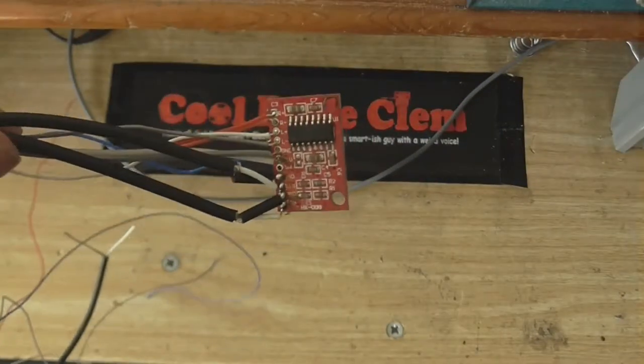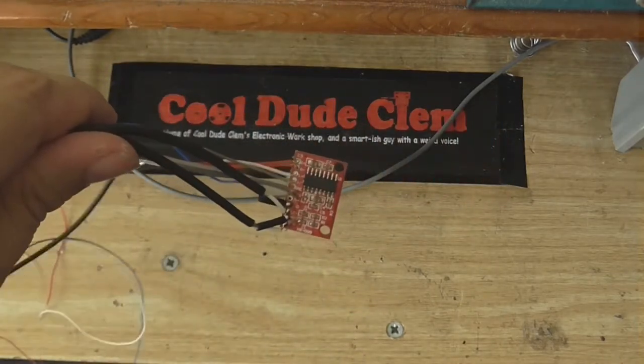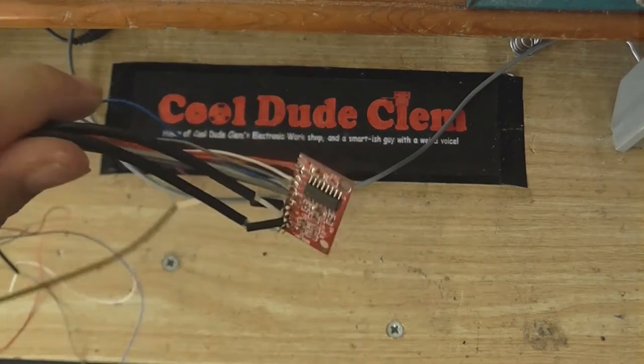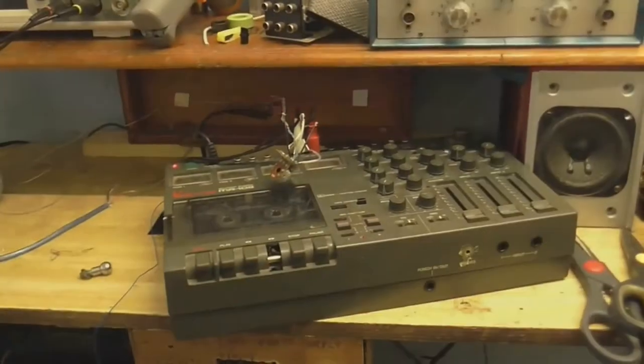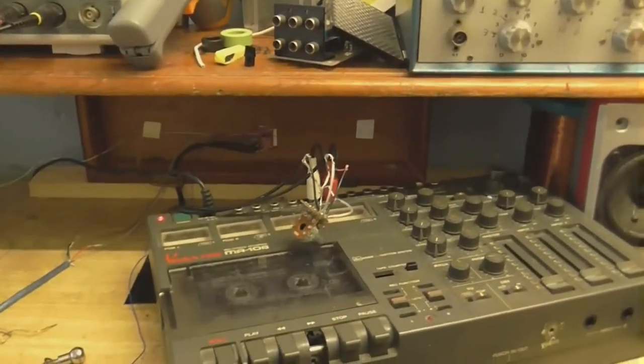Well here we are — all wired up and ready to power up. So I'm going to connect this to some speakers, a 5 volt power supply, and a source, and we'll see what this does. I'll have to excuse the extremely bad wiring, but this is really just a little fun project thingy. And there's the little amplifier, all wired up and ready to go.